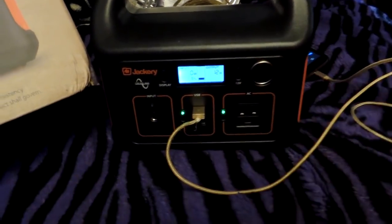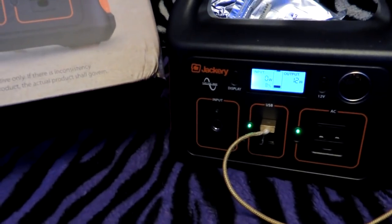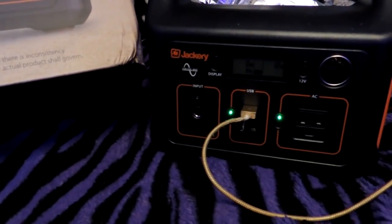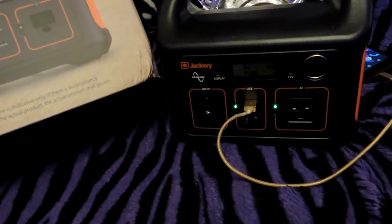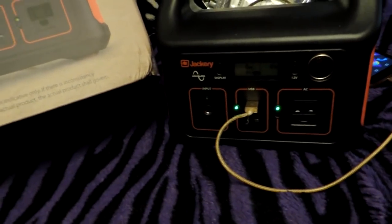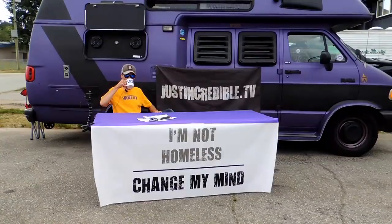Just incredible. Two thumbs up, everyone — the Jackery Explorer 240 is quite an awesome little device. Go check it out; if you're interested, the link is below in the description and you do get a cool deal. Hey, thanks for watching. If you like this video, make sure you give it a thumbs up and subscribe.